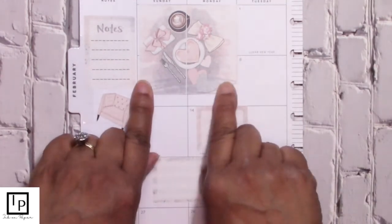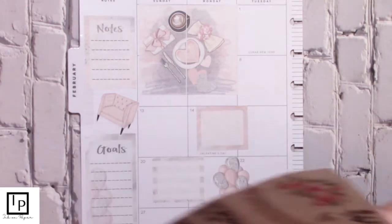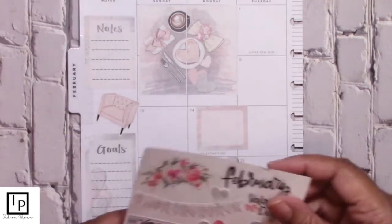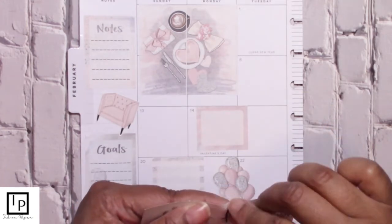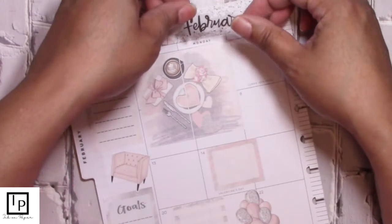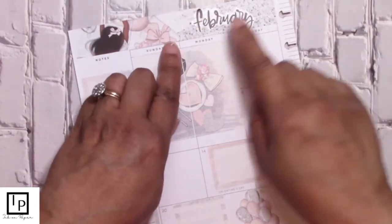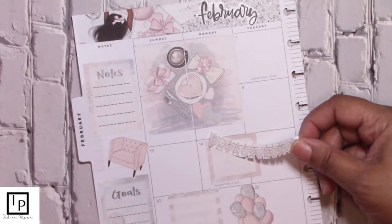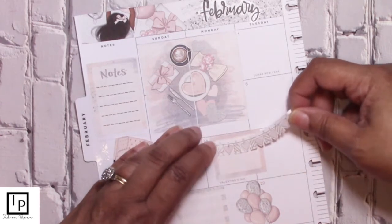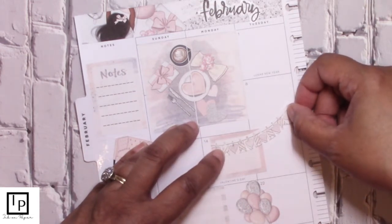So this is what we have so far. Now I'm going to go ahead and just finish this up on this side before I move on. We're going to go ahead and place our February month stickers on here. I can't cover that up too much — number 8, because there's something going there. And 14 — okay, we'll do that right here.